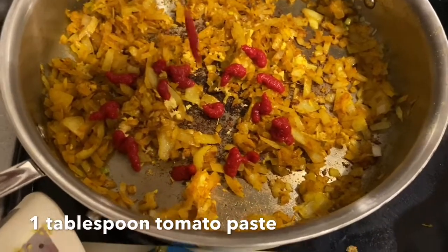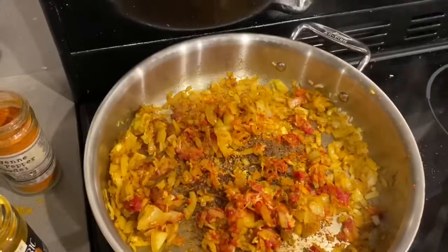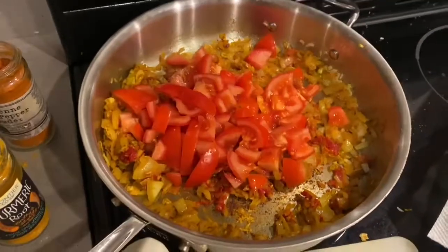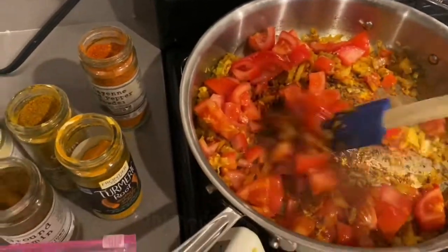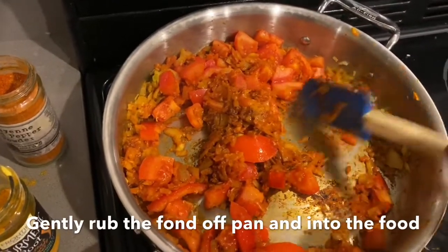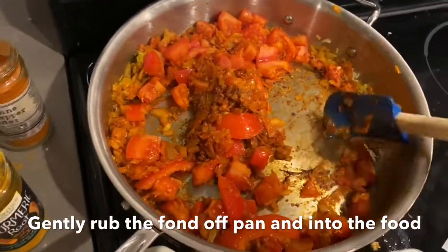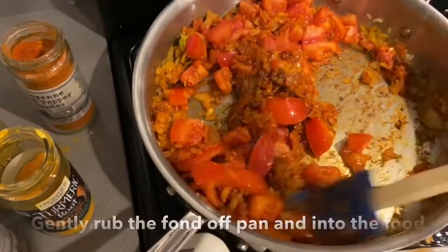I'm going to add some tomato paste, squeezing some out of the tube, and add two tomatoes. You see this burnt part — that's what they call the fond, and it is the best part of this whole thing. It's what adds all the flavor.